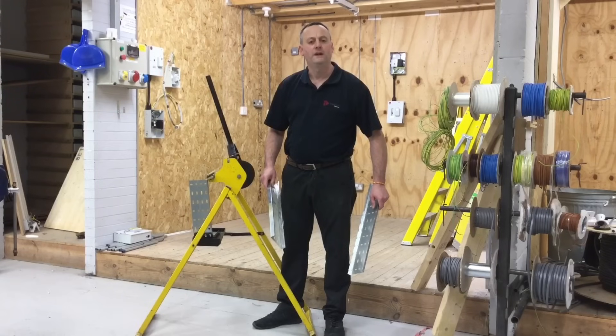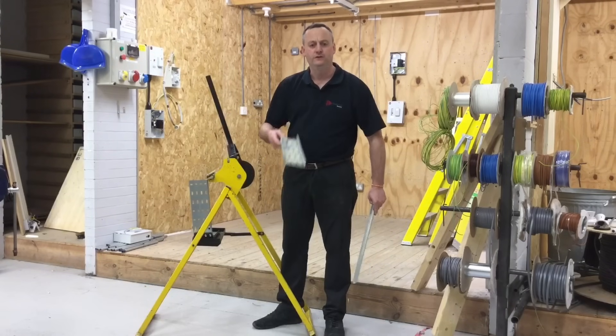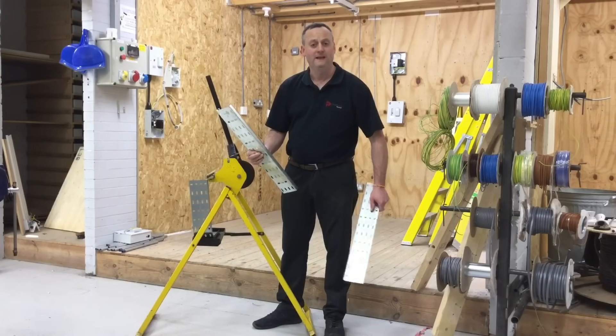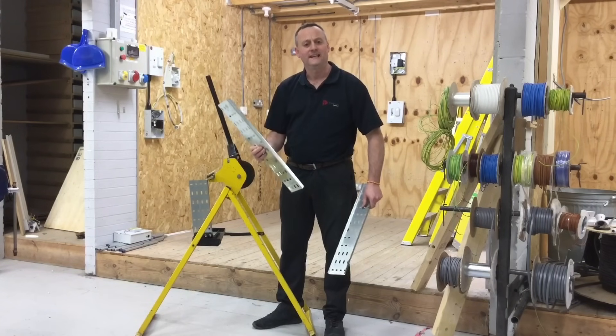In order to use this cable tray bending machine we must use the straight flange variety of cable tray. We cannot use the return flange style because it doesn't fit into the slots in the machine and allow you to pull an internal or external bend on it. So it has to be the straight flange variety in order to use the machine. Let's set it up and see that bend.